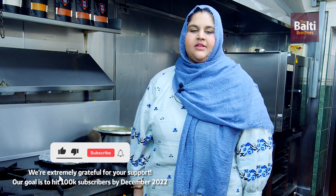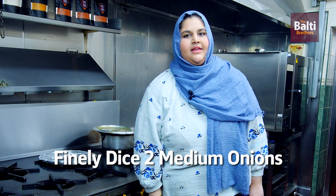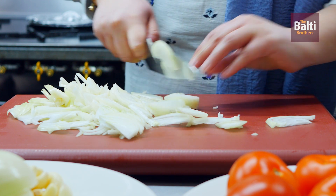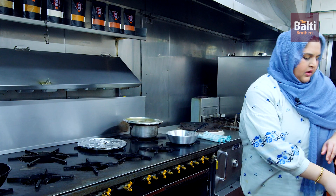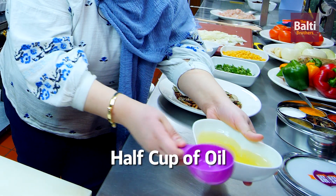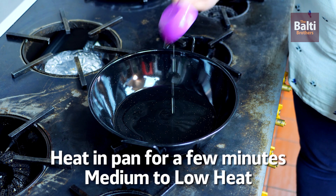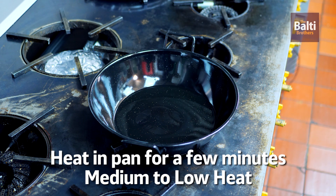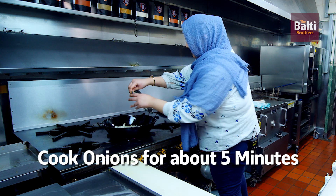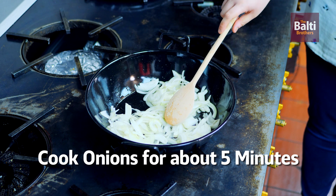Welcome to the YouTube channel of Balti Brothers. Today we are going to cook Murg Dal. To start off, we have two onions finely diced. We begin with a half cup of oil, measured and added directly to the pan. Heat it up for a couple of minutes on medium to low flame. Add the two medium sliced onions, give it a mix, and cook the onions for approximately five minutes or until lightly golden.